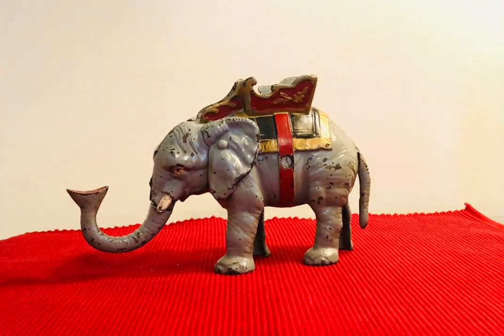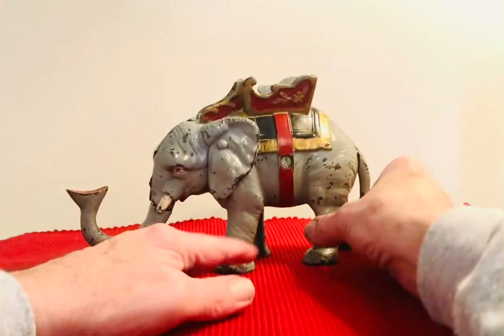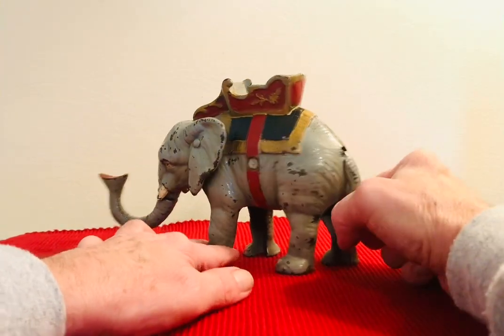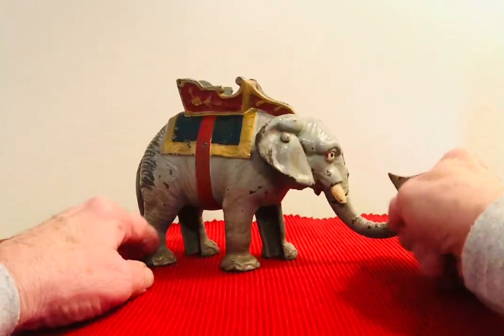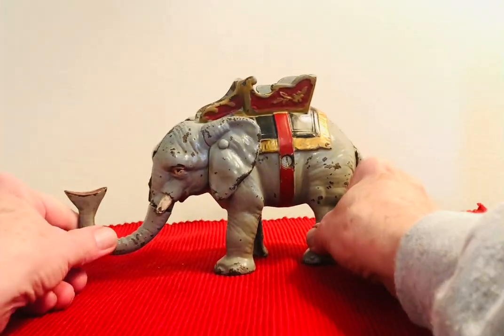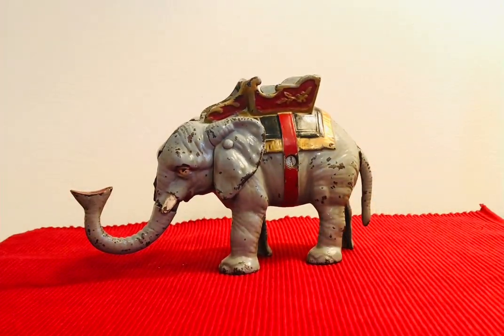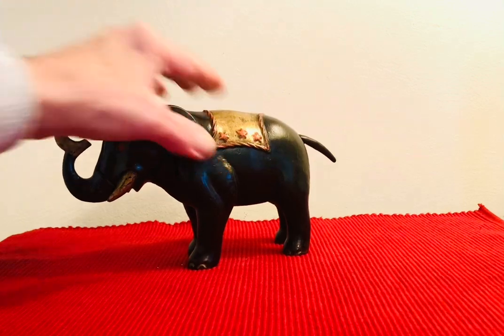These were made probably around 1934. You can see here from different angles — lots of paint on them, but overall they have a glistening shine. They're nice banks to have, these elephant banks.